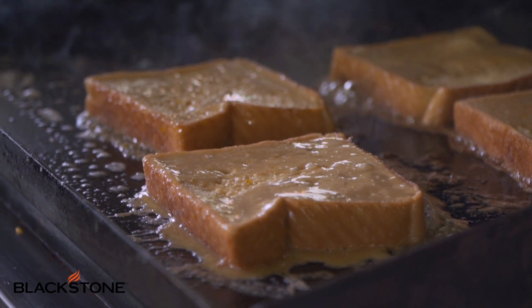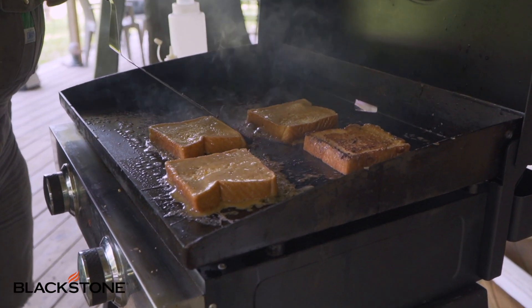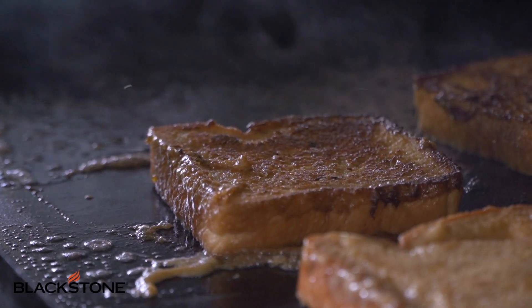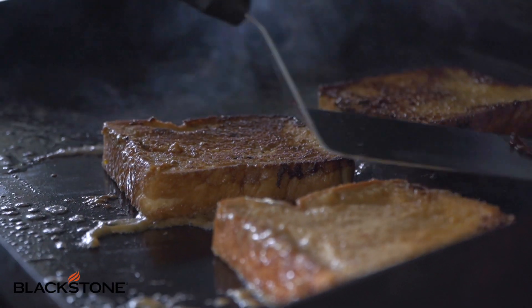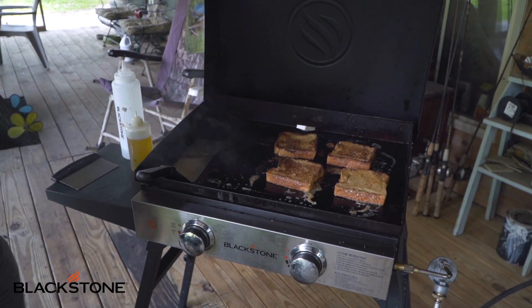It just came to me — all the ingredients that she used. So we got up the next morning, we went to town, we bought the stuff, and we came back and cooked it. I could cook on my big 36-inch and do a whole loaf of bread at one time and feed a pile of people. All you do is let it cook until it's brown, flip it, let the other side brown, and it's ready to eat.